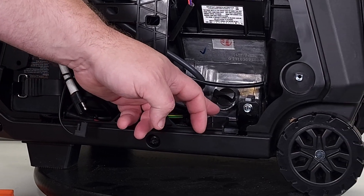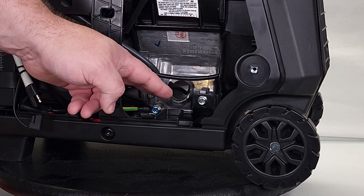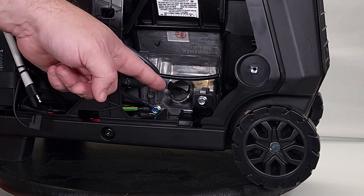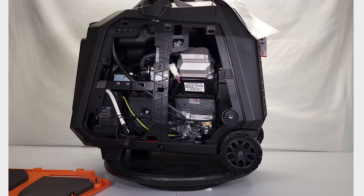Down here is where you pour in your oil and where your dipstick is. I've heard this model comes with a magnetic-tipped dipstick — that used to be an upgrade you could buy, but now it comes with it, which is pretty nice. I'll get this battery hooked up and then we'll continue on.